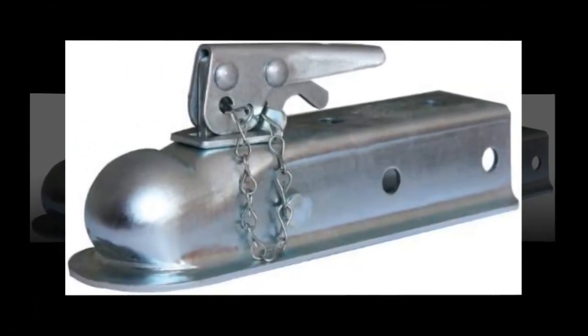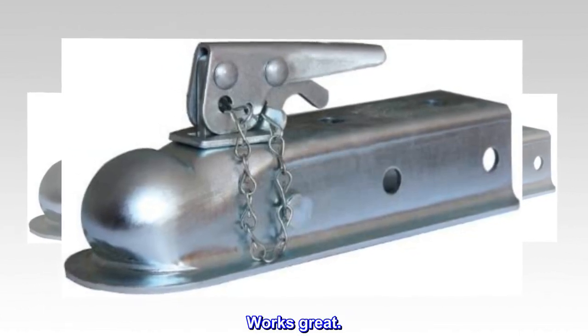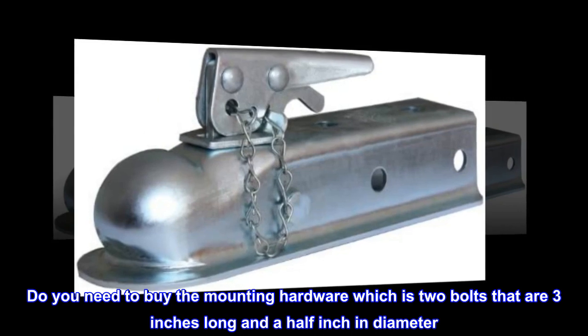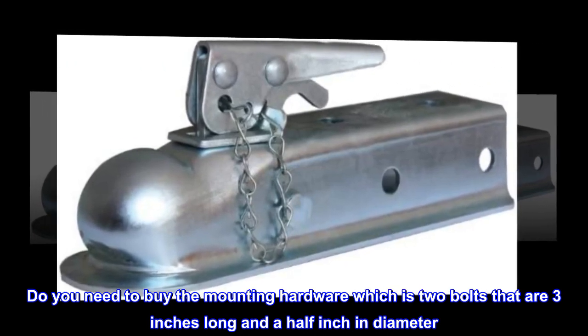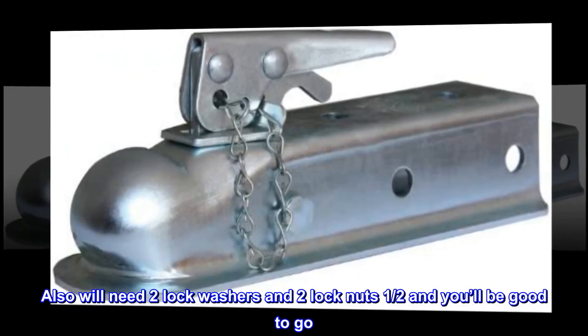Top review from the United States: Works great. You will need to buy the mounting hardware separately, which is two bolts that are three inches long and a half inch in diameter. You'll also need two lock washers and two lock nuts, half inch, and you'll be good to go.